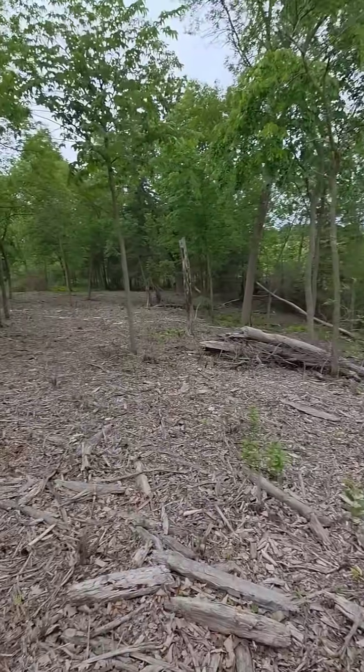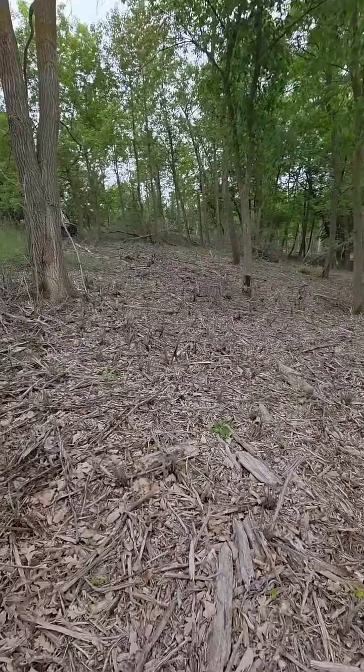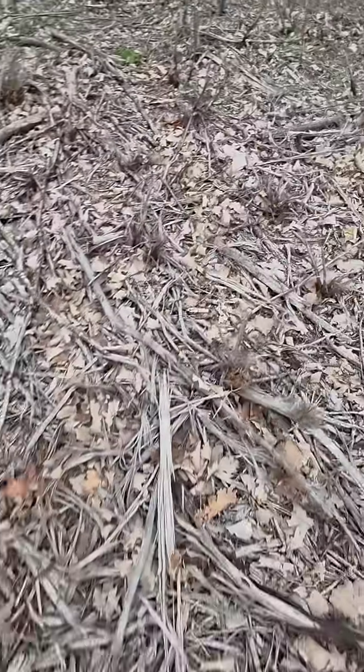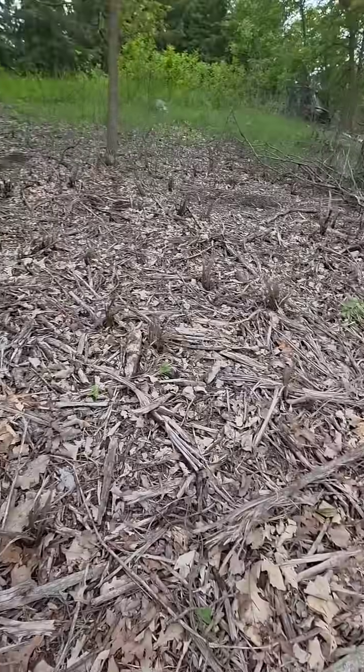If you have a thick infestation of invasive buckthorn on your property, using the forestry mulcher is the way to go. Check it out. So this area was thick, rank buckthorn this time last summer. We brought the forestry mulcher in and absolutely knocked it all back.